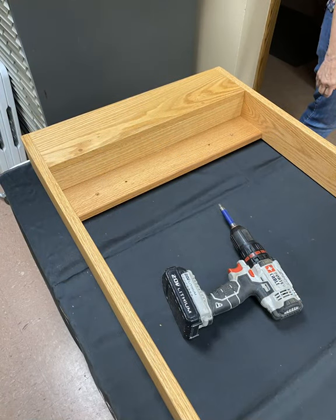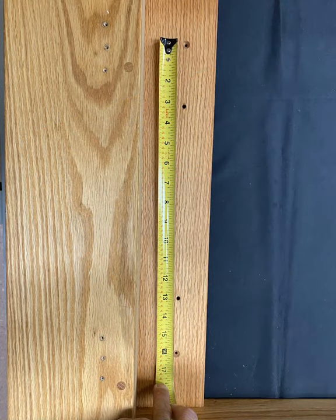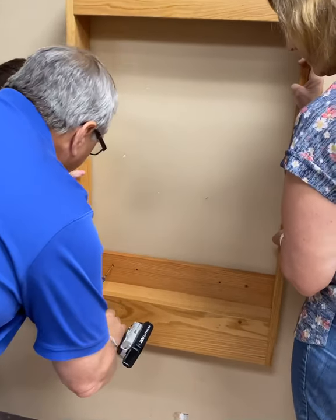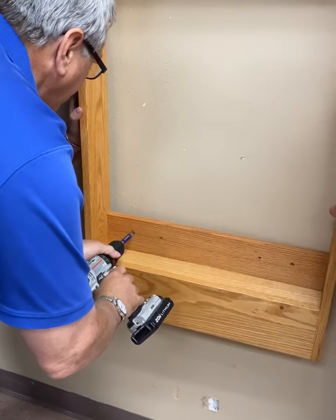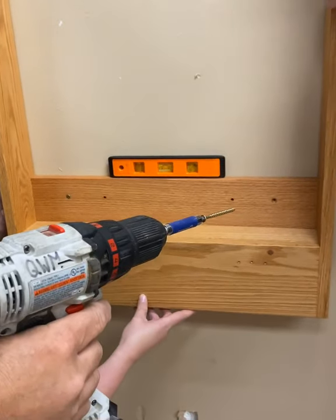Now that the easel frame has been stripped down, you are ready to mount it to the wall. The pre-drilled screw holes are located 16 inches apart and should fall right on the studs you pre-measured before getting started. Have two people hold the easel in place while a third positions and screws in the easel. Before screwing in the easel, use a level to ensure the position is correct.